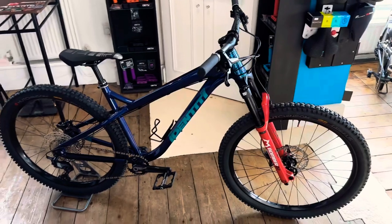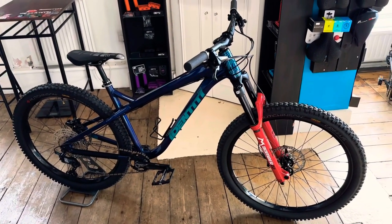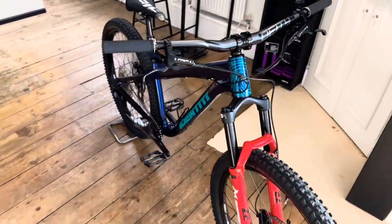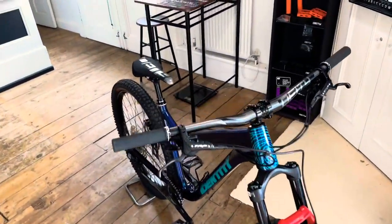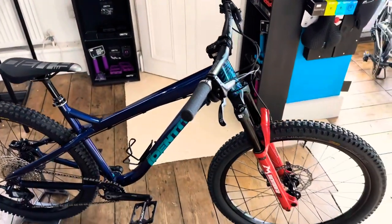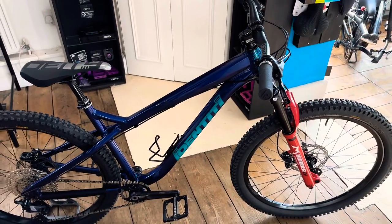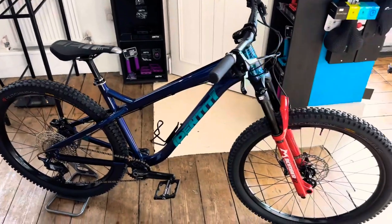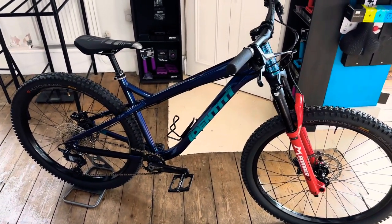Price-wise, this build is around £2,900 to £3,000. You could probably do it a little bit cheaper depending on componentry and what you want to go for. Parts-wise, I've got all the DATI parts on my web store — wecycleslimited.co.uk — and we'll ship them out nationwide in the UK. Other parts on this bike, you can buy through me — just drop me an email and we can move on from there.